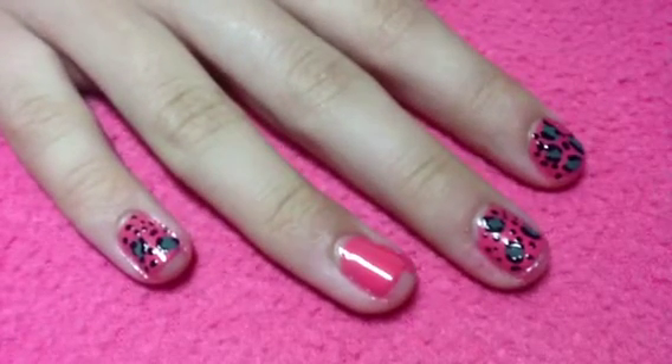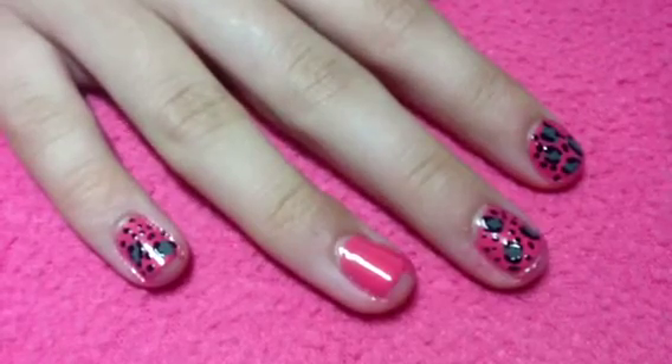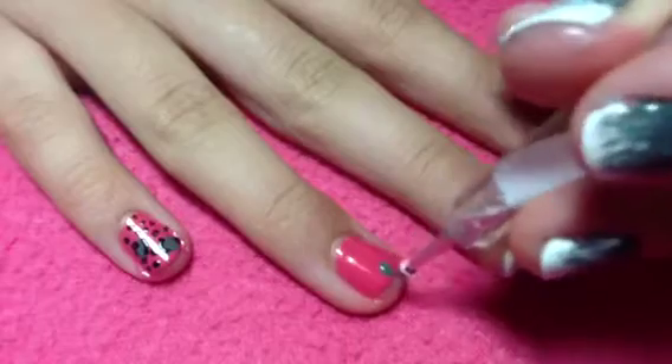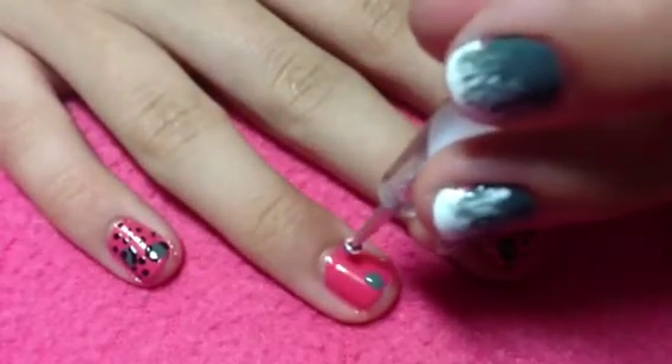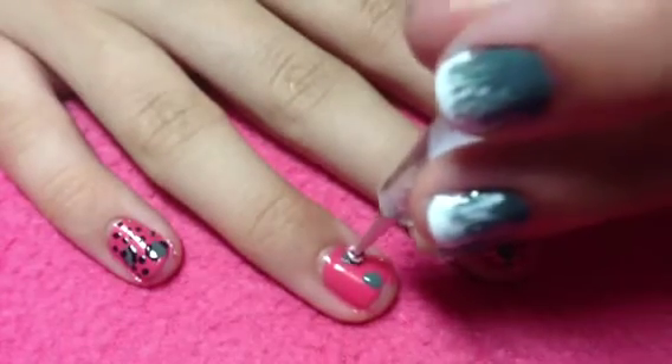Next, with a bobby pin or a dotting tool — I'm using a dotting tool — and the color of your choice for the spots, you're going to take your dotting tool and create little spots. It doesn't have to be like perfect circles, just create little dots for the leopard print spots.